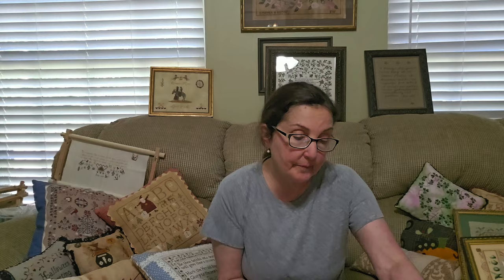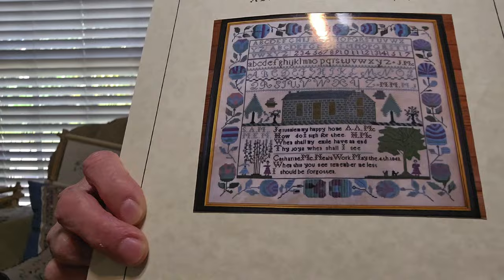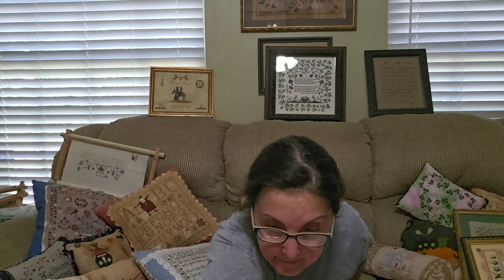This one is Catherine McNeil — isn't that a beautiful sampler? The colors are vibrant, purples and blues. This is a fantastic sampler and it's on my list of ones to start. I have it kitted up with Maritime White, which tells me I've had this a while because you can't get Lakeside right now. I'm thinking this might be a good one to use some of that mason linen on.